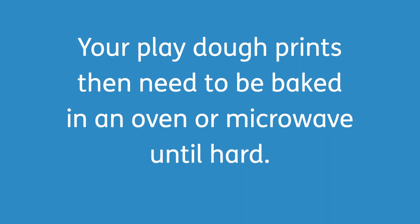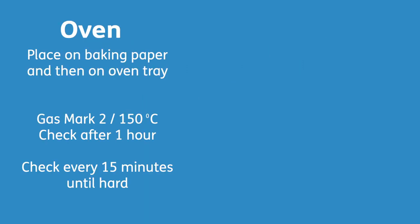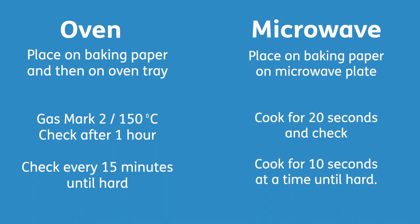When you're ready, your play-doh prints need to be baked, either in an oven or a microwave. For an oven, place them on a baking tray at gas mark 2 or 150 degrees centigrade, and check them after an hour then every 15 minutes. For a microwave, place your artworks onto baking paper and then onto your microwave plate, cook them for 20 seconds, check them, and then do 10 seconds at a time until they're cooked.